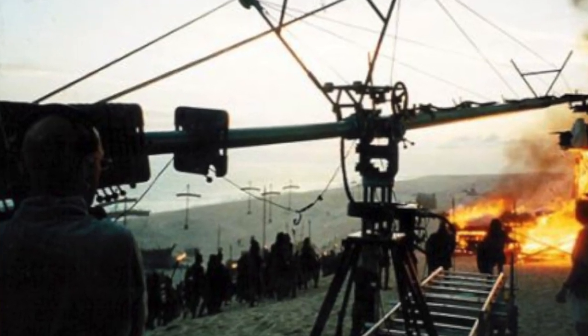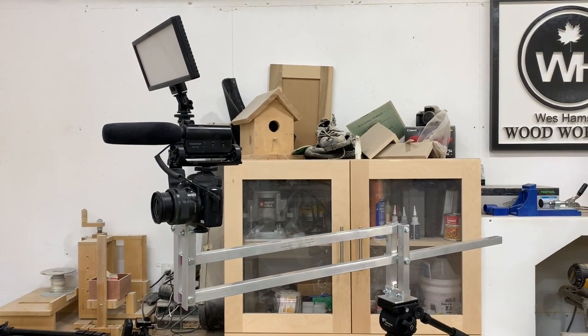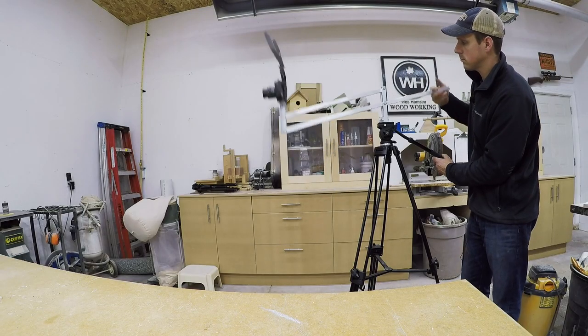So I did some searching around on the internet and I came across a camera jib. Camera jibs are used in Hollywood quite a lot, often for getting low shots, really high shots, and some really cool up and down shots. They're kind of neat. But I don't need one that big. I made one that's only 21 inches long and it gives me 36 inches of travel up and down. Let's get into this build.